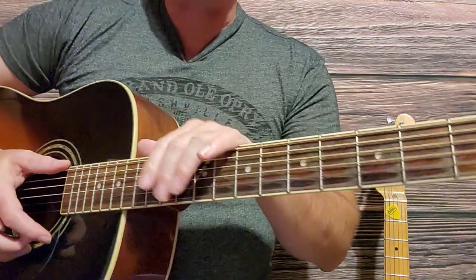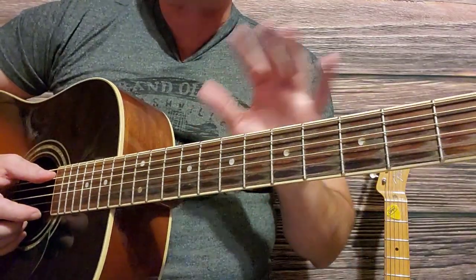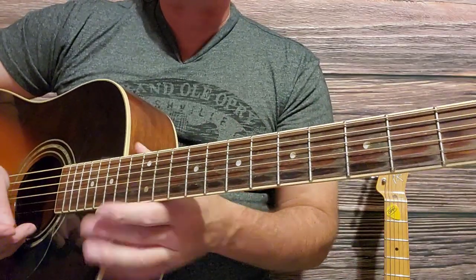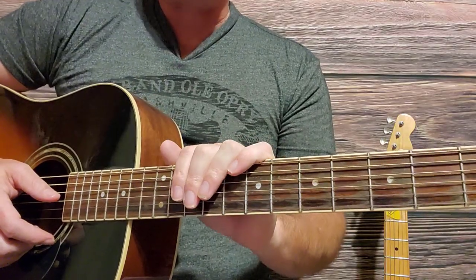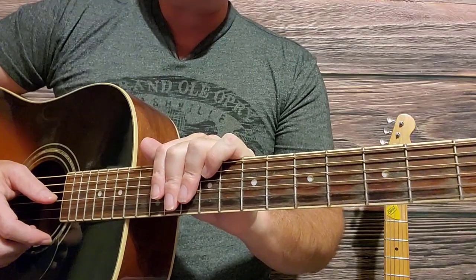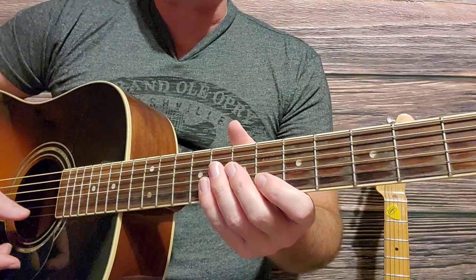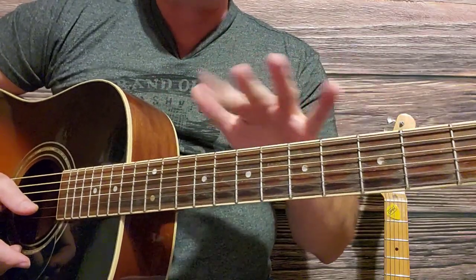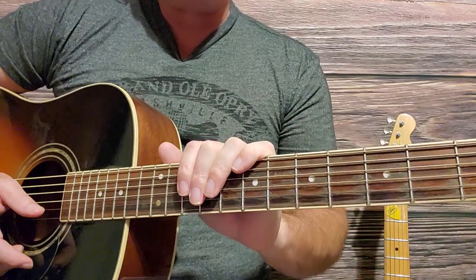When you get it set up, you make sure the height of the strings from the fretboard is appropriate — what they call the action. Just make sure that's set at a normal, acceptable setting so you're getting the most out of your guitar. Those two are just little tips before you even get started on how to play bar chords.